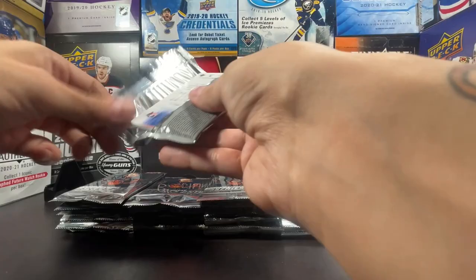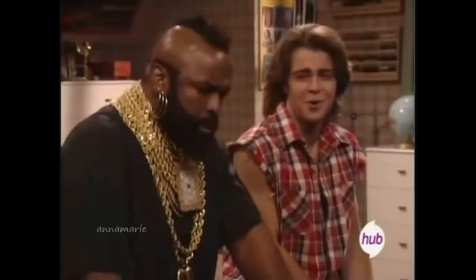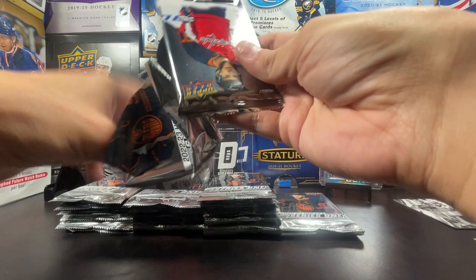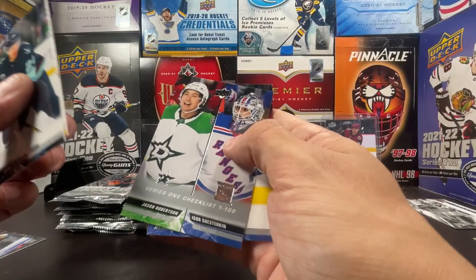Yakupov, Landeskog, Point, Haginin, UD Canvas Vasilevskiy — and you can tell the difference between the black UD Canvas and the regular. Whoa, TJ Oshie, Justin Faulk, Alexander Wennberg, Debut Dates of Trevor Zegras — this must be a Trevor Zegras insert box. I'll take that though. Trevor Zegras insert, Alexei Kovalev, Shchislyukin, J-Rob, and JT Miller base.